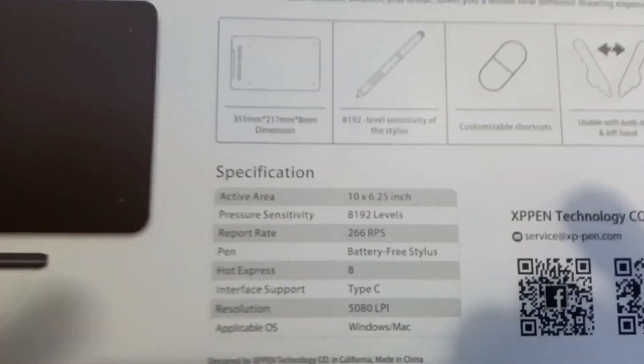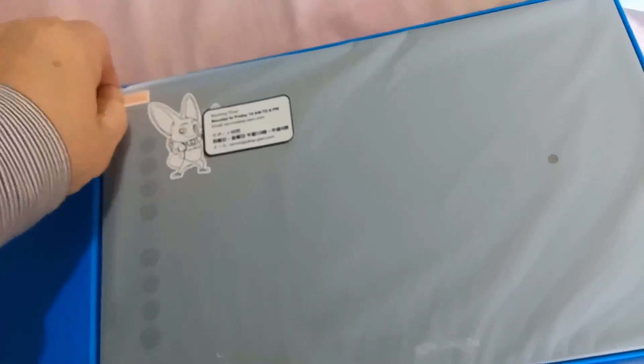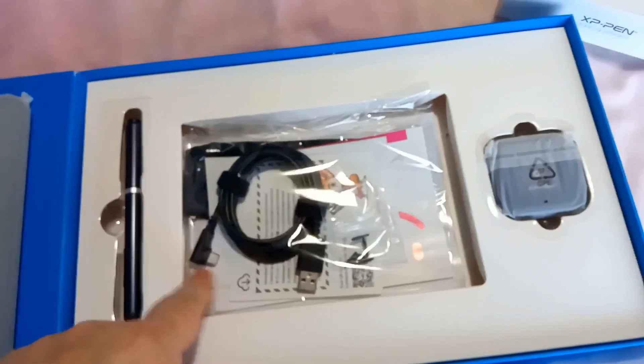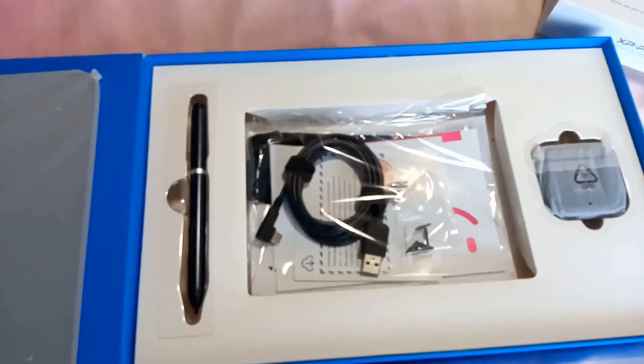Quick specifications are on there so you can read if you want. We have a slide-off case. It opens up nicely. We got a Chinese rabbit. So that's the tablet. We've got a stylus, some instructions, USB lead which is USB-C with a 90-degree connector on it, and a pen holder for when you're working with it.